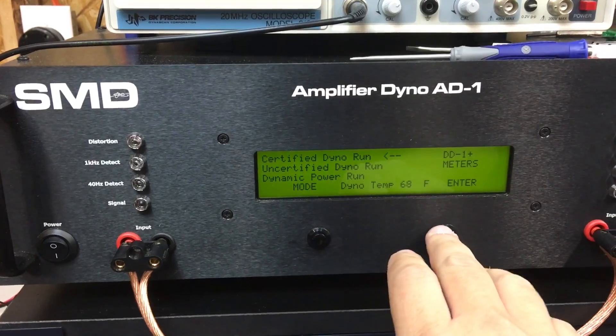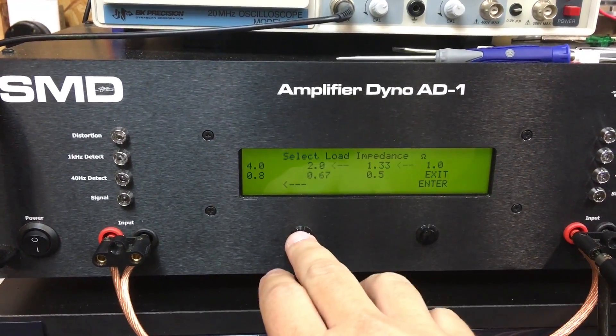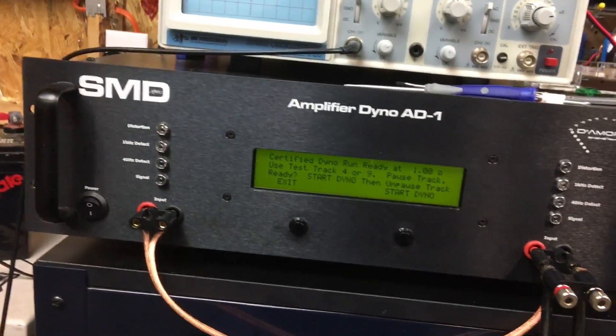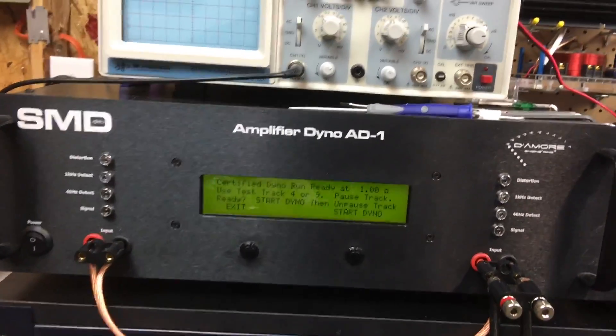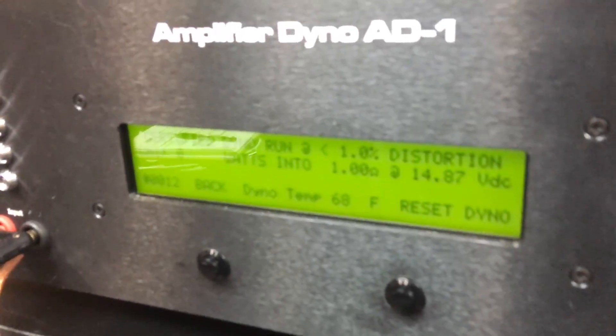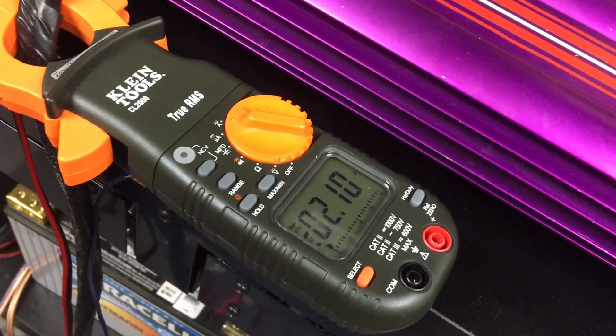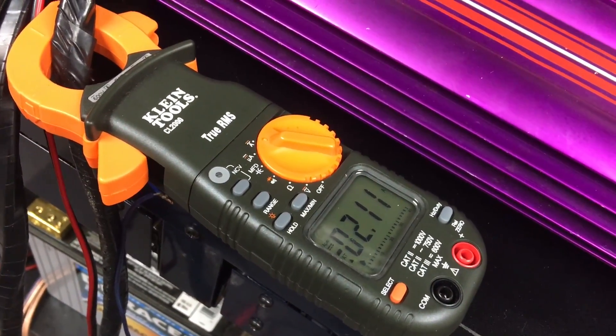What I'm going to do is a certified run at 1 ohm mono and show you the current pull. You can see according to this we're starting at about 14.87 volts. I'll tell you when we hit 1% THD.